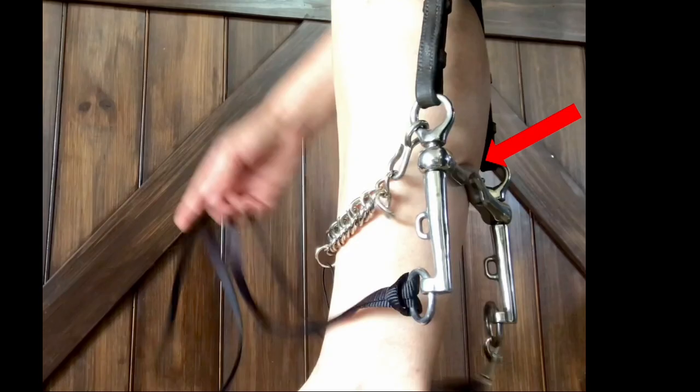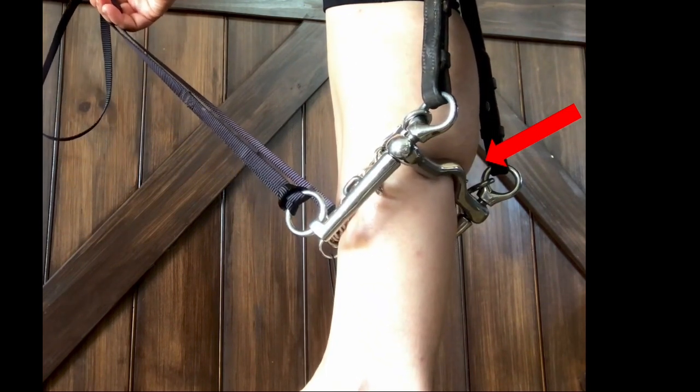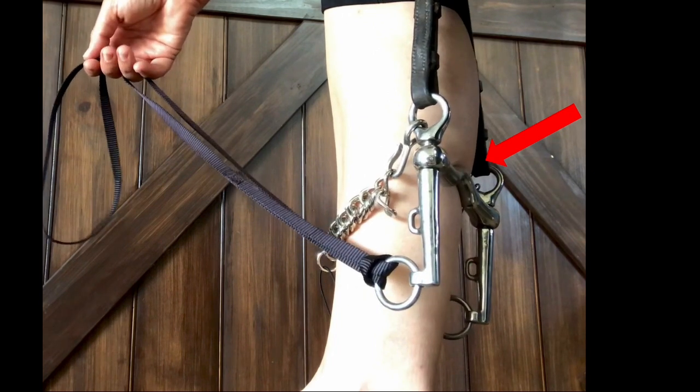Nevertheless, it is important to remember that rein tension is not the same as pressure — the pressure applied by the mouthpiece on the sensitive tissues or the compression felt by those tissues. In order to make an estimation of pressure you need to know the rein tension and the area of contact of the mouthpiece on those tissues. It is tricky to estimate the contact area inside the horse's mouth — I haven't attempted to take this measurement and therefore cannot do the calculation.